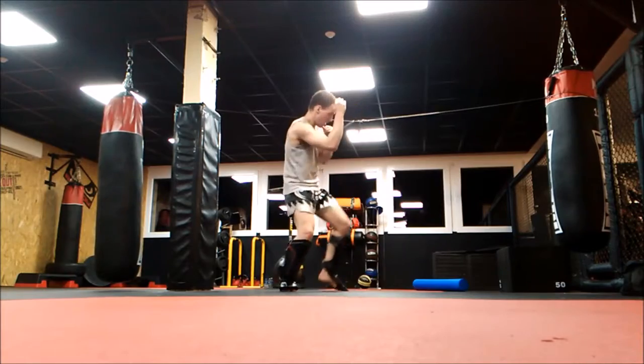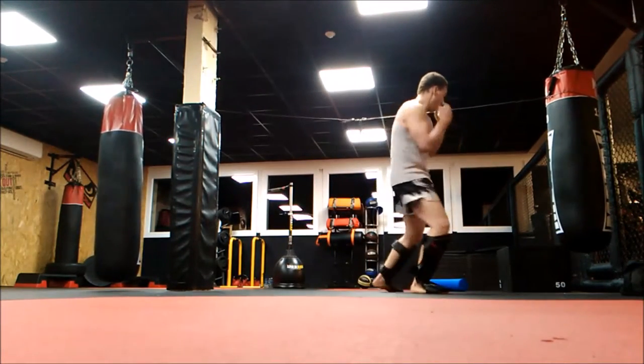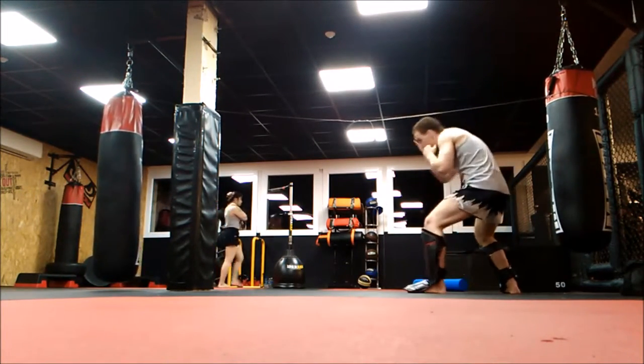Sometimes you go forward, sometimes you go backwards, sometimes you do one strike, sometimes you do combos. Try to mix it up the most you can when you're used to it.